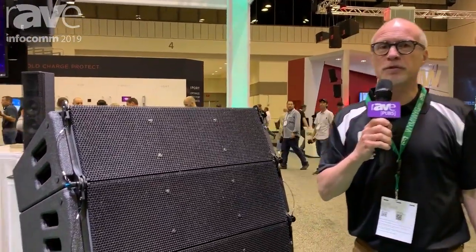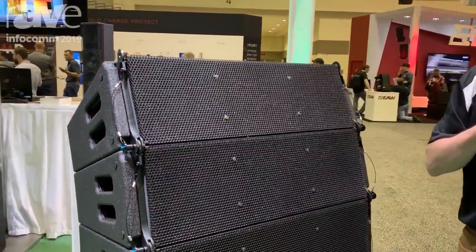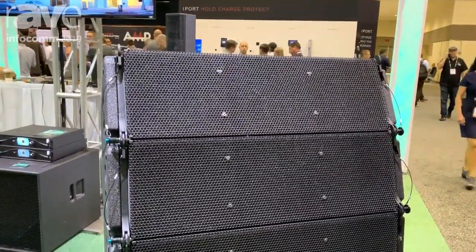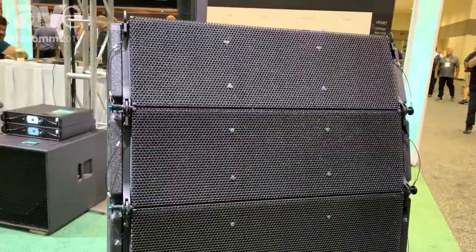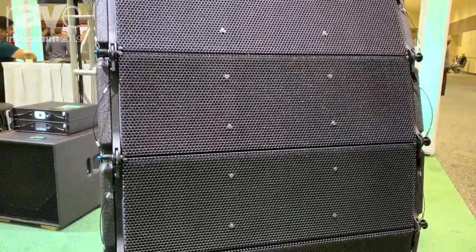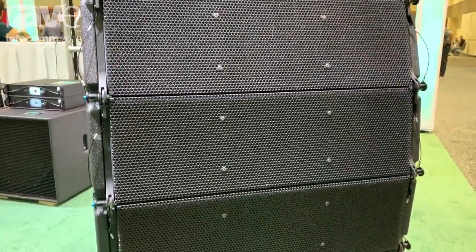We're presenting a couple of new products here, including some relatively new existing products. One of them is the LR18 — our compact midsize line array in the L series, our successful line array series.